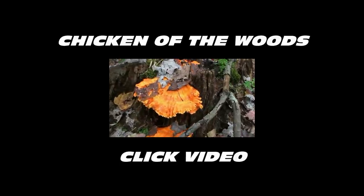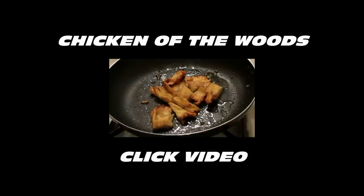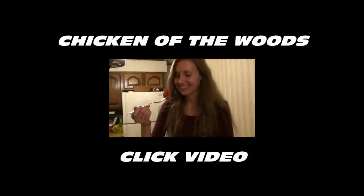Here is some chicken of the woods. You just need this outer fringe here — small one-inch pieces. Danielle's going to try the first bite.